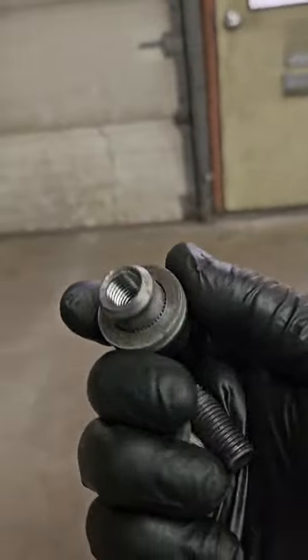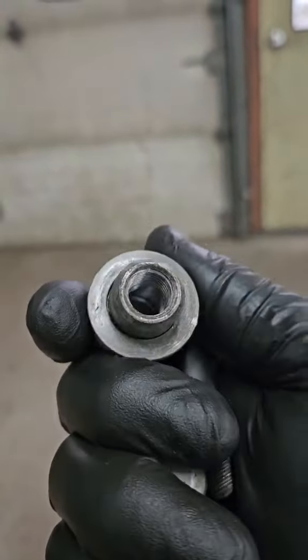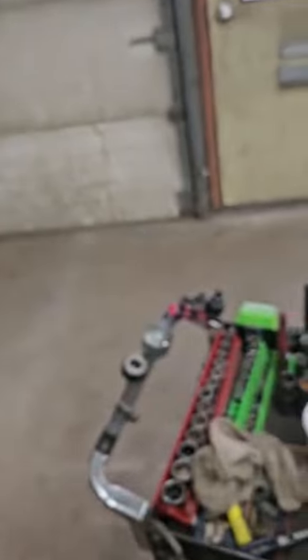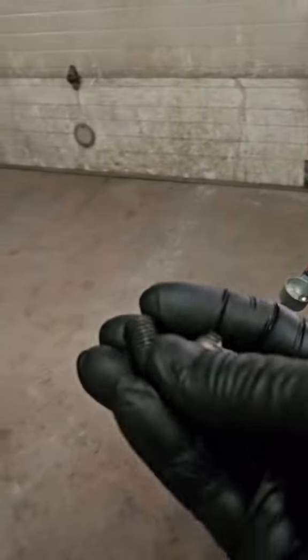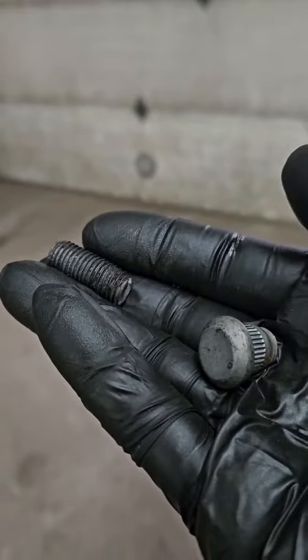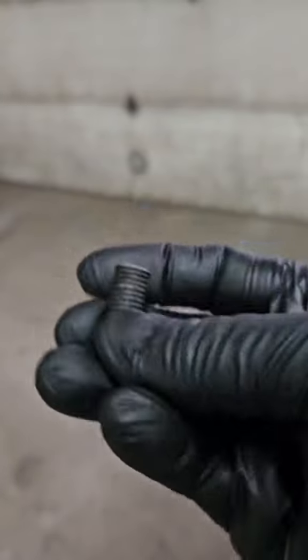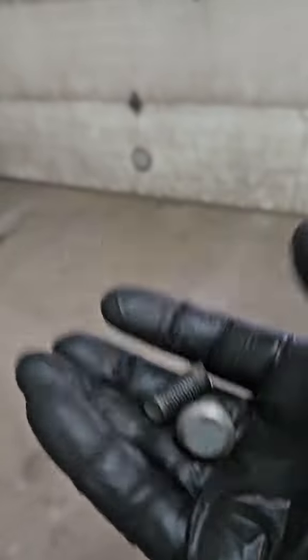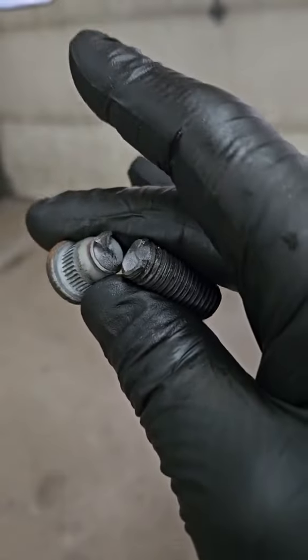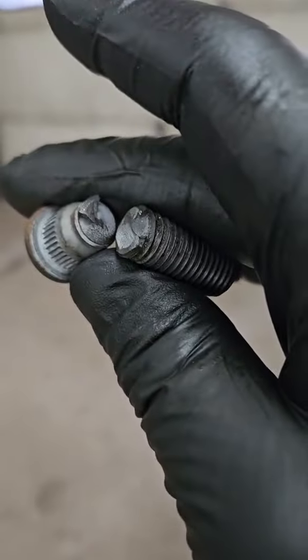It wasn't cross-threaded in the nut since we were able to get the stud out. But look at that — see how wet it is inside there. He said he was torquing everything to spec, but as you can see, to get to that 80 or 100 foot pounds, it took way more clamping force and ended up breaking the stud before it ever reached the proper torque.